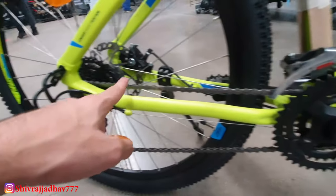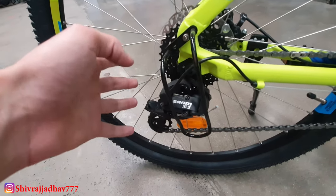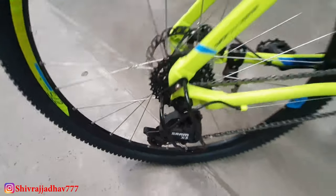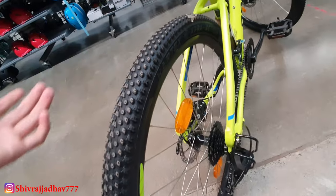In front there is a triple chainwheel with a Shimano front derailleur. In the rear there is a SRAM PG820 cassette and SRAM X3 rear derailleur, which provides 8 gears. Gear shifting on the ST520 is very smooth.